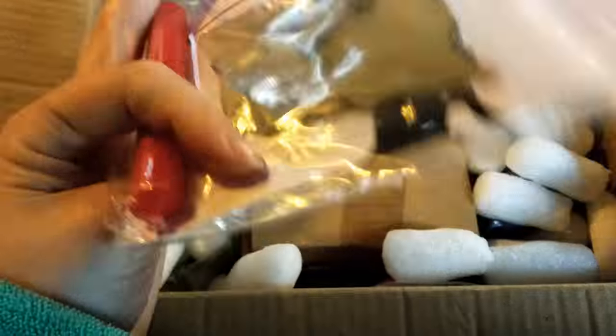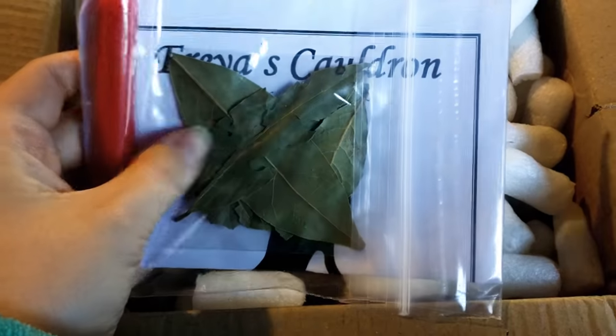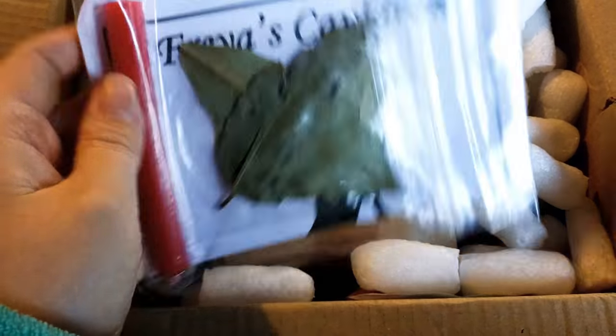This is a Yule Fire Spell — I'm not going to open it up and read it out, so I'll just leave it as it is. And then we have our Red Candle.